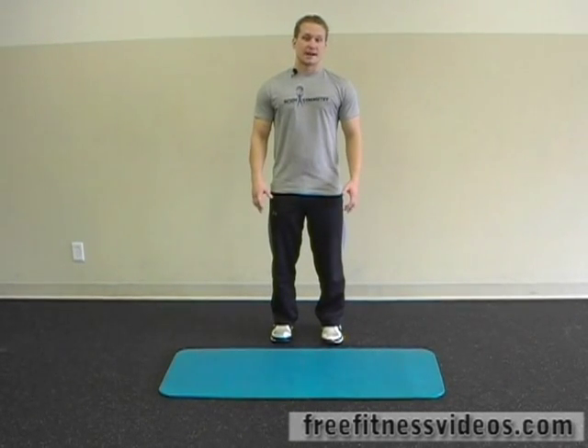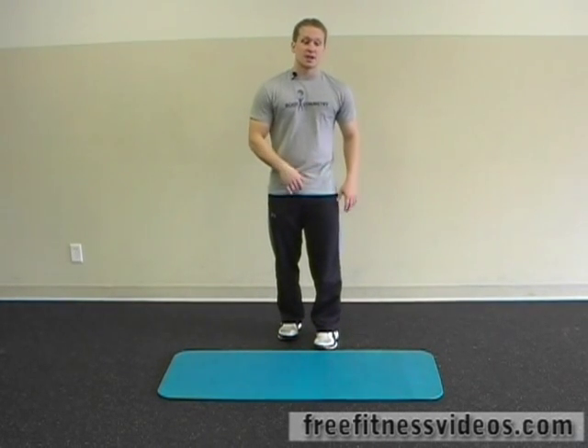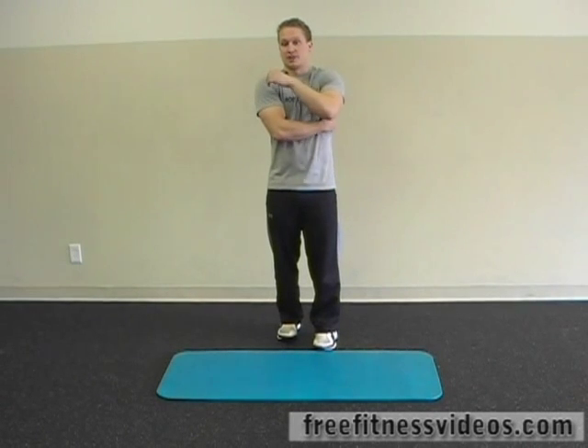Modified hurdler stretch. The modified hurdler stretch is going to be a great way to lengthen not only your hamstrings, but it's also going to work the side of your body, your obliques and up into your lats.